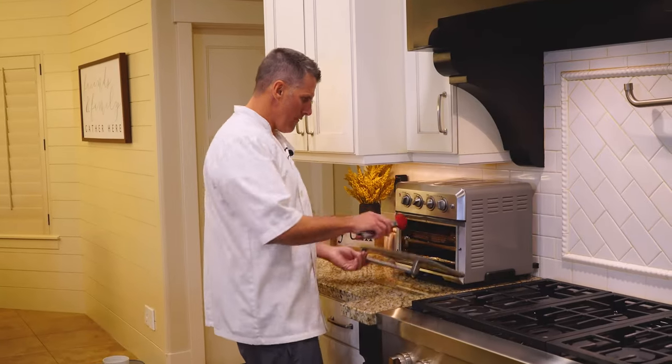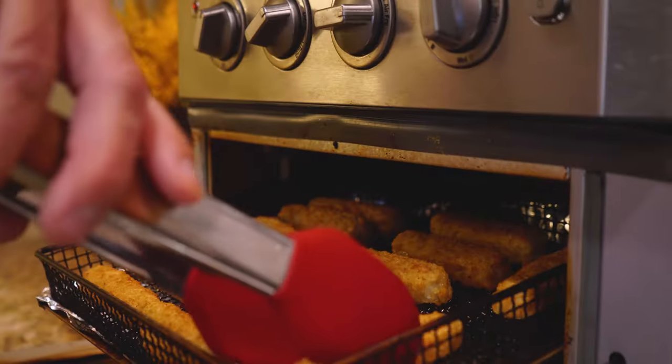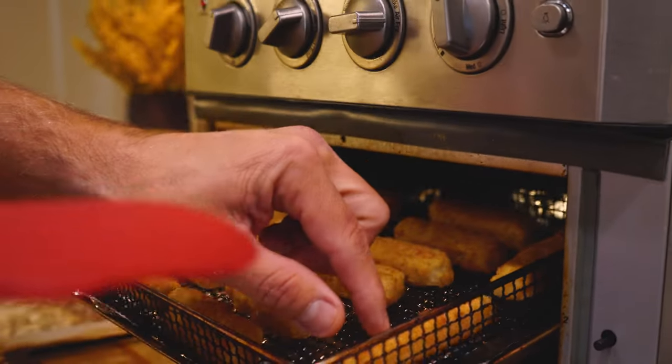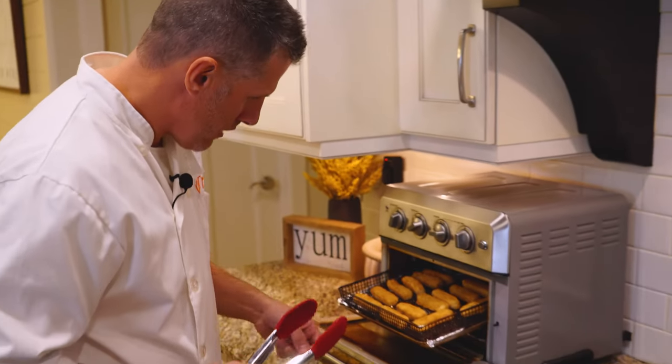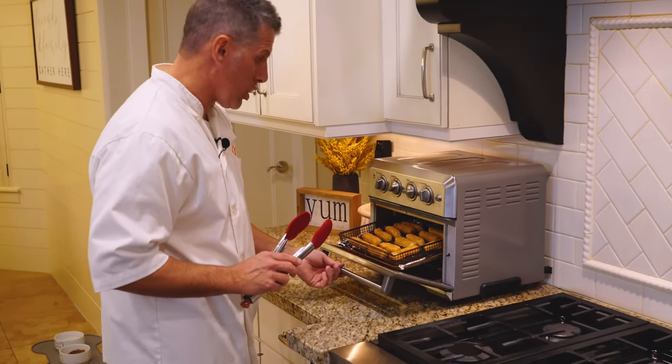We're about halfway in — let's check them out. They're already getting nice and crisp on the top. I'm not going to turn them all, but I did flip a few over here. We'll see if it makes a difference. It looked good — we'll be back in about five more minutes.